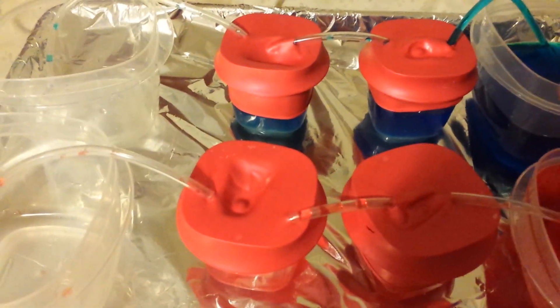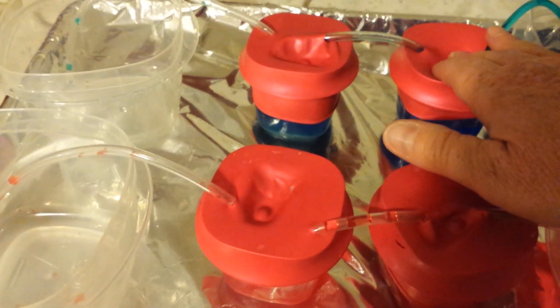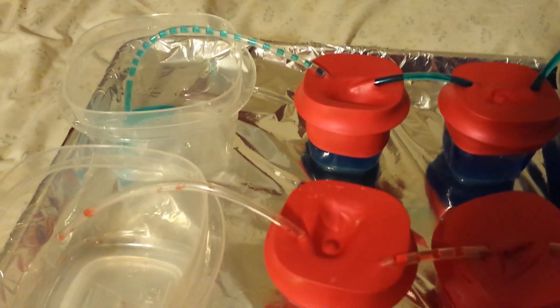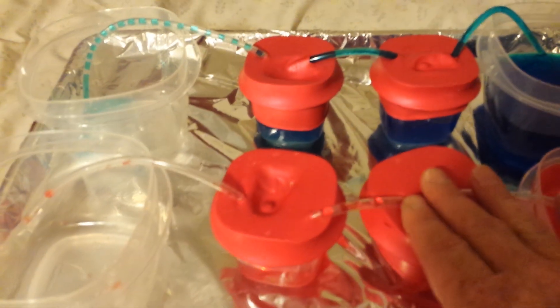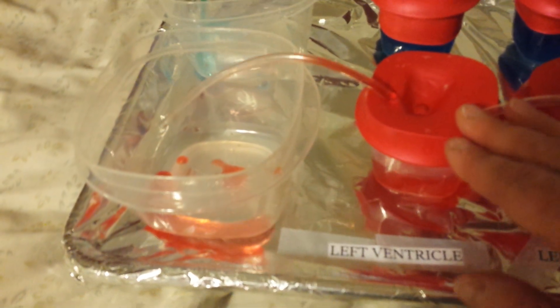The way it works is I have my colored water. Blue colored water shows that it's deoxygenated water. Then you pump it through the valve, and then from the valve out into the lungs, and then it comes from the lungs over to the left atrium, pumping it into the atrium, pumping it into the valve, and then out to the rest of the body.